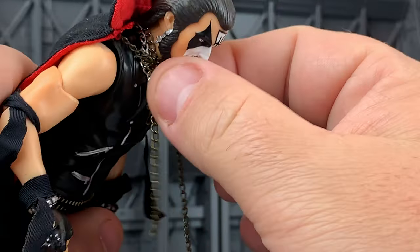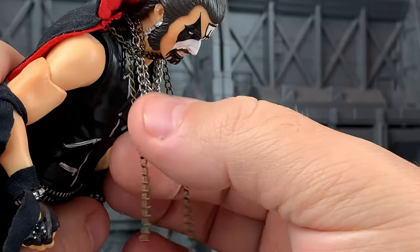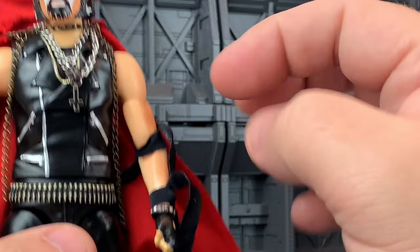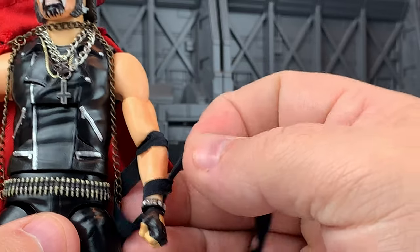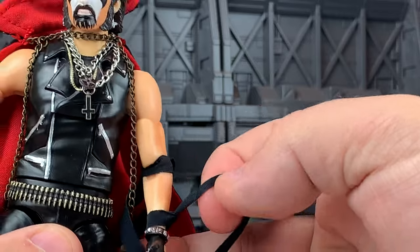The chains get a little discombobulated pretty easily, so if you're doing posing or whatever, you want to give them a little tug to come back down in the front. He's got these little fabric armbands and wristbands — they're kind of loosely tied, so they may slip out of position. You might want to give them a tug if you want them a little tighter.